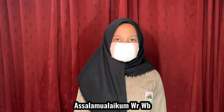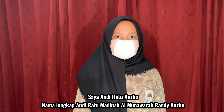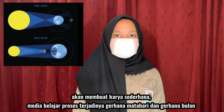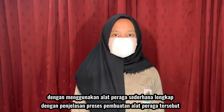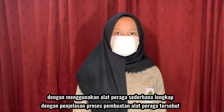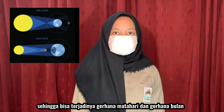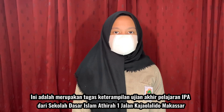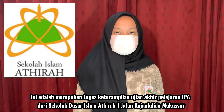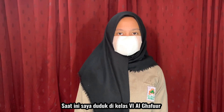Assalamualaikum warahmatullahi wabarakatuh. Terima kasih telah menonton dari Atira Islamic Elementary School 1, Kajol Lido Street di Makassar. Sekarang, saya adalah student dari grade 6 Al Gafur.